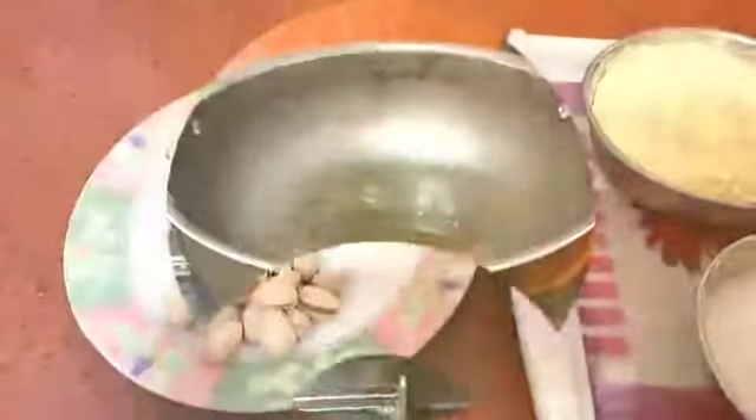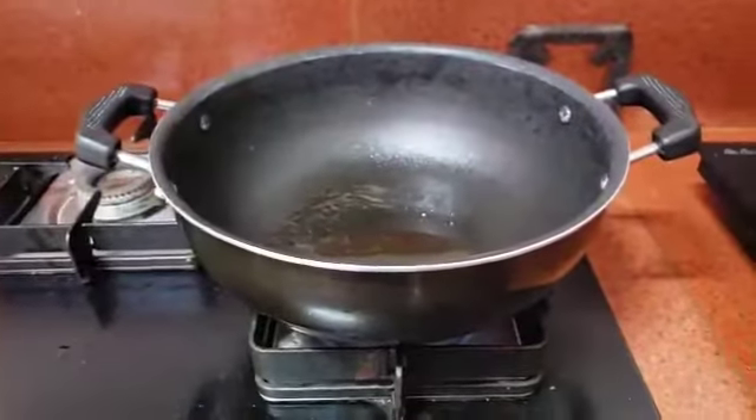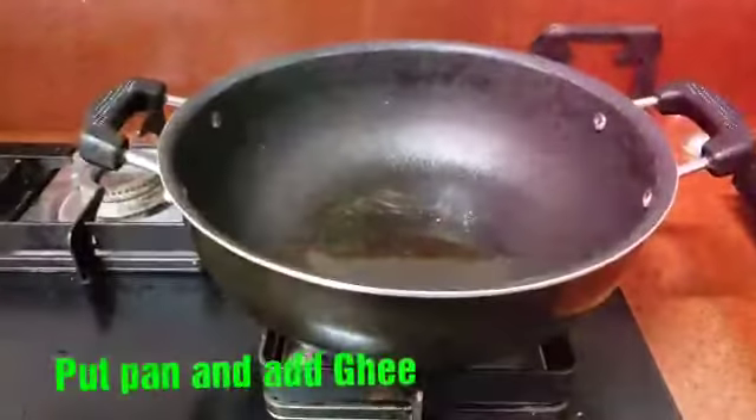I am making pan. I added some to the pan.